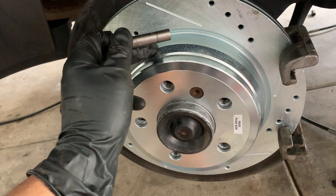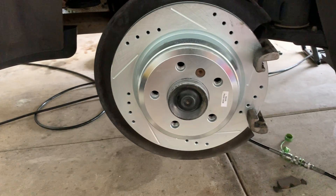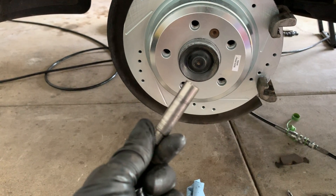Once you get that out, you can get the rotor out. It's very simple — very simple setup. Other cars I've worked on are a little more complicated; this was fairly easy. You remove two bolts from the caliper, and you do have a bracket on top that holds the caliper and the bracket together.